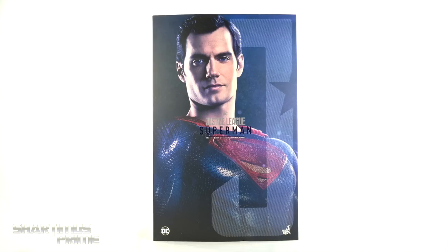Hey, what's up you guys, Shardomus Prime here doing another Hot Toys action figure review on the Justice League theatrical cut Movie Masterpiece MMS 466 Superman 1/6 scale collectible figure.